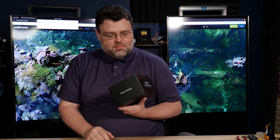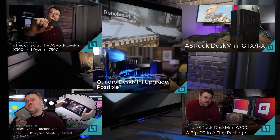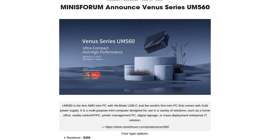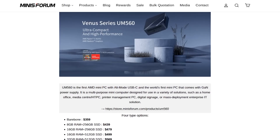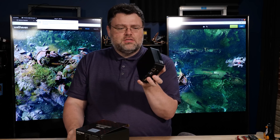If you've been following Level 1 for a long time, you know there are many, many computers at Level 1. You might say we have a mini fetish for minis. This is one of the machines from the Venus series. If you haven't seen Minisforum, you should check them out — they sent this over so I could take a look at it. There's a Ryzen 5625U 6-core, 12-thread CPU in here.